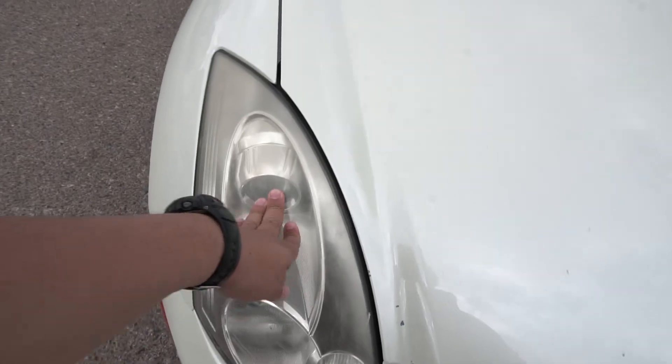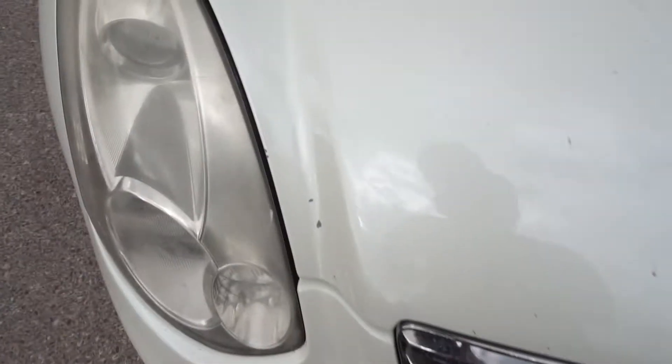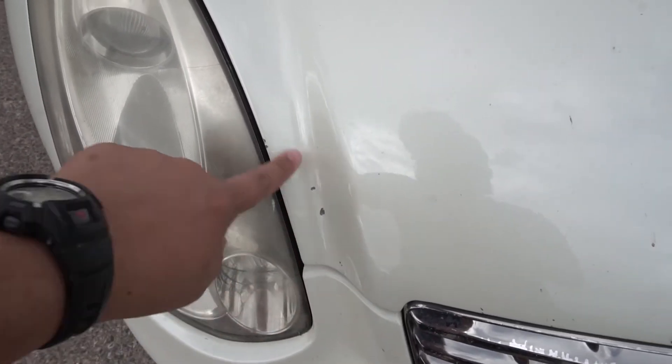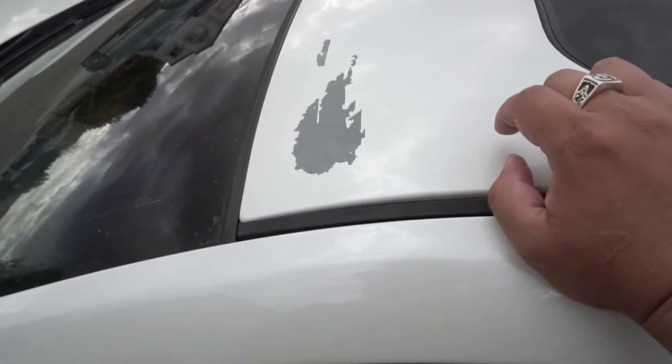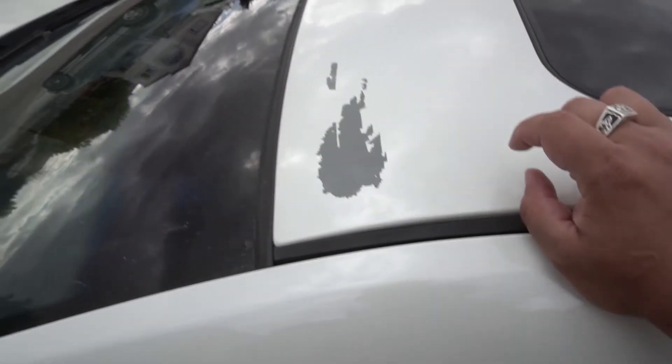I'm going to sand these down, rebuff them, and maybe put some clear paint on them. After the curb incident I got some body work done, but the paint they replaced is starting to chip. I'll probably just use a paint pen to fill those in.